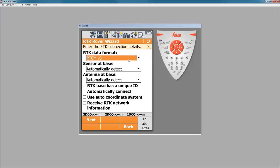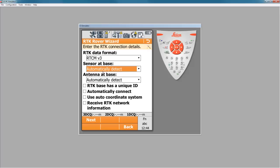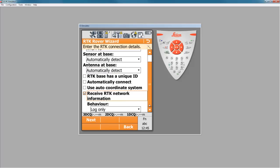The RTK data format depends on the message that you chose. If you chose MAX, the name of the mount point will tell you what the actual message format is. In most cases it will be RTCM version 3; however, if you're using something else, you have the option to choose it here. We will automatically detect the antenna and the sensor type at the base if you're using SmartNet. The one other option we want to choose here is to receive the RTK network information. When we check this box, you'll see additional information available below. We want to turn this on so that it shows and logs all the information — this way, if there's anything happening on SmartNet, you'll receive messages directly on your screen.